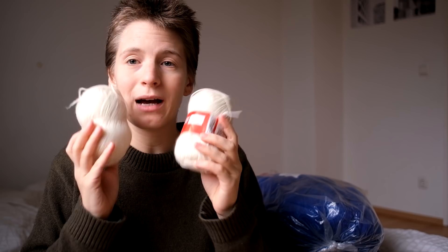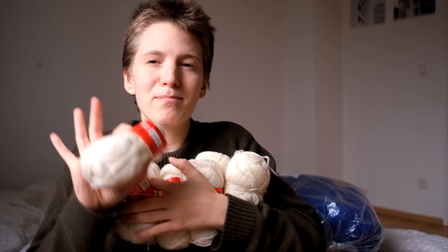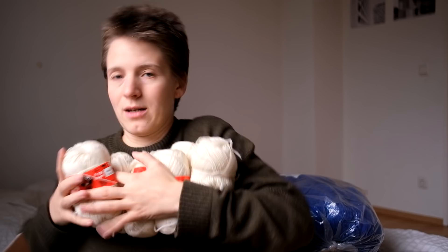Now these are colors I would more so use for myself too. We have some beige wool - eight skeins of 50 grams each, so 400 grams total. This might be enough for a small sweater or a sweater vest or something like that. Eight of these beautiful beige, almost wool-white color.